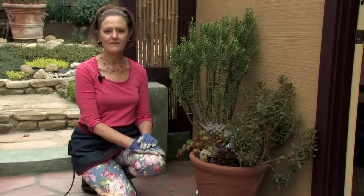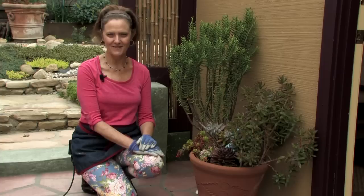This is Nell Foster for eHow.com and I have just shown you how to take a cutting of a sedum.